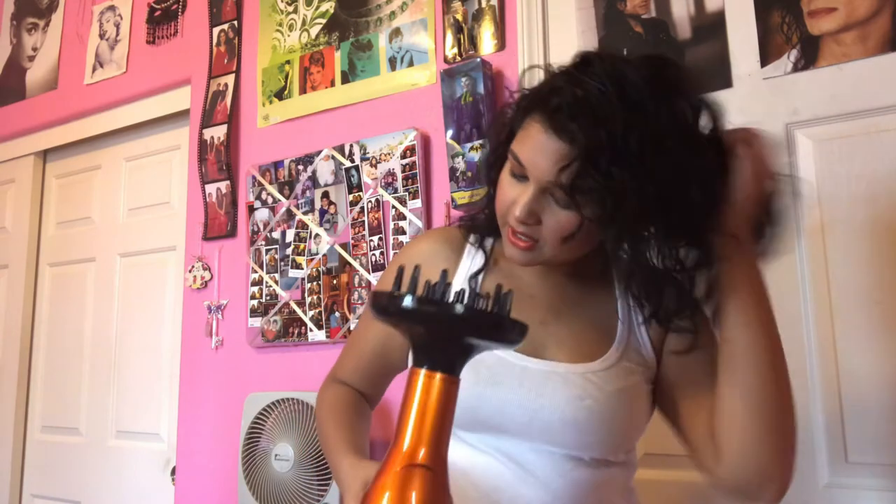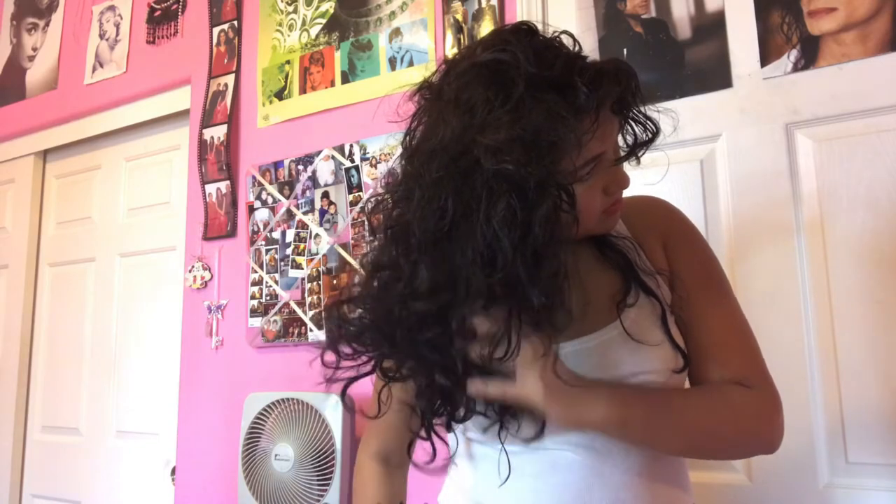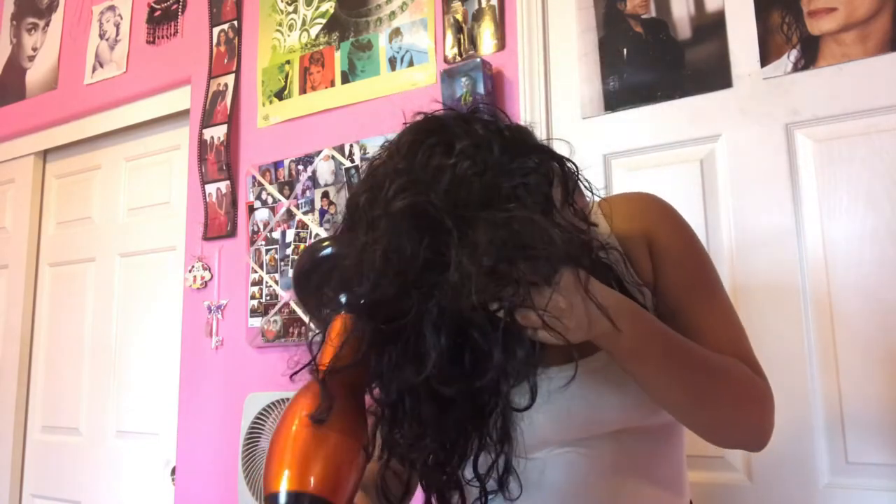Take a diffuser, put it on your hair dryer, and diffuse the hair upward so that when it dries it doesn't flatten out — this locks your curls in place. Then take the diffuser off at one point and give the hair a blast just to get it extra poofy.